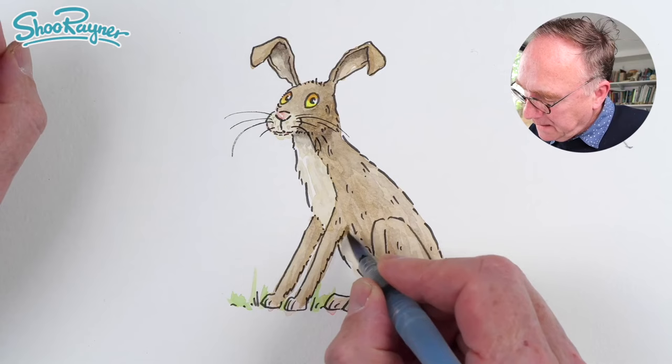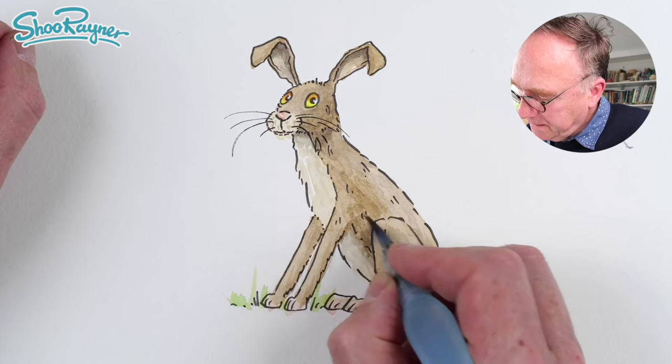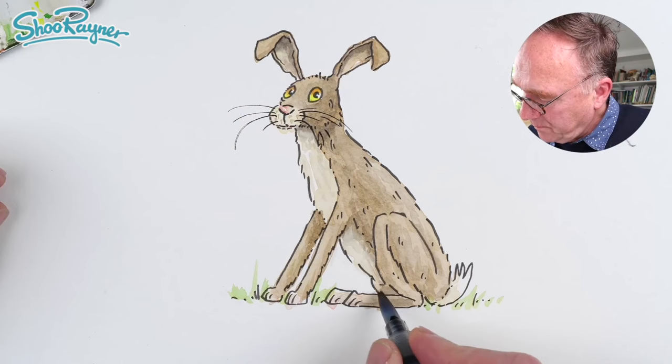I do think we need some more in there like that. I'm trying to make it look like fur rather than little blobs. And again underneath there — trying to make it look more like fur rather than blobs. That's quite a lot darker down there, I think.